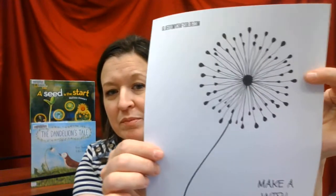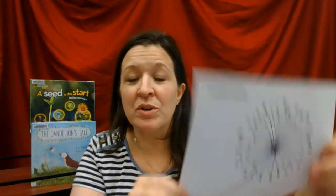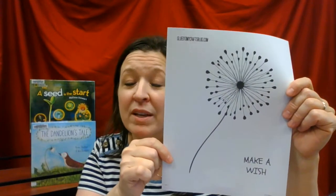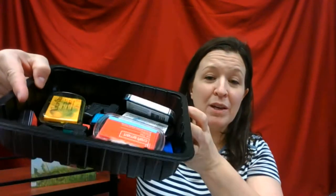For our craft today, I thought we would use this printable — I'll include the link in the description below — and we're going to do some fingerprints on our dandelion. Instead of having it be white like it usually is, we're going to make a colorful dandelion. I have my paper and this whole box of ink pads.